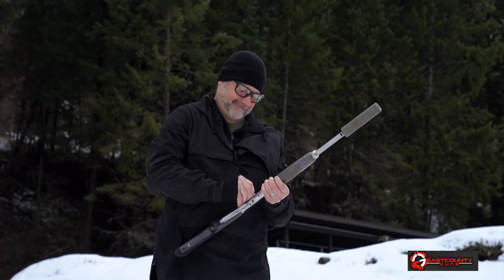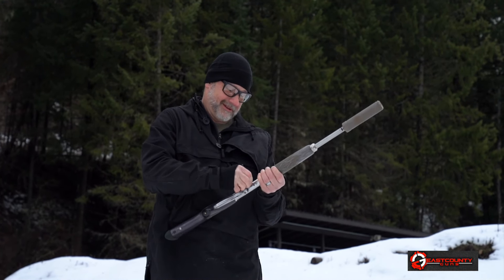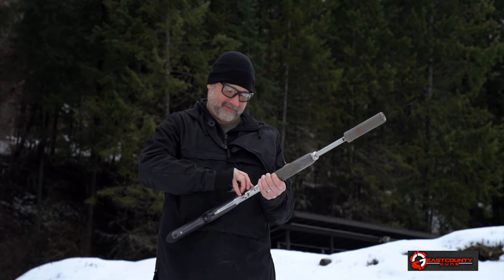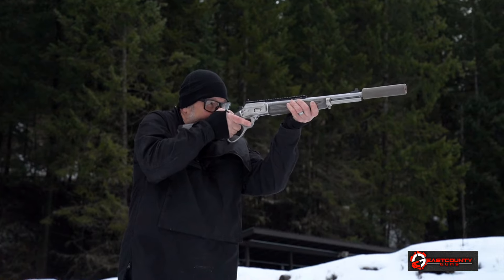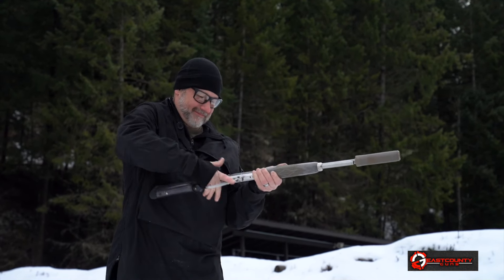This is a 357 Marlin, Gen 2. It's been back to Lou over at Grizzly Custom for a full tune. I had him push the front end back a little bit, we threaded it — because this particular Marlin wasn't threaded — and I wanted it stainless. I had it chopped to 12 and a half inches.